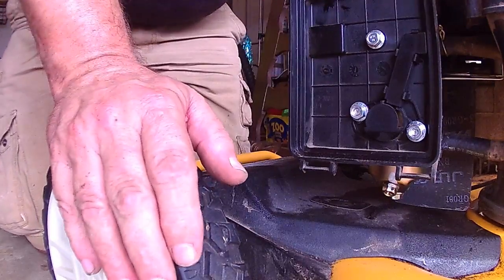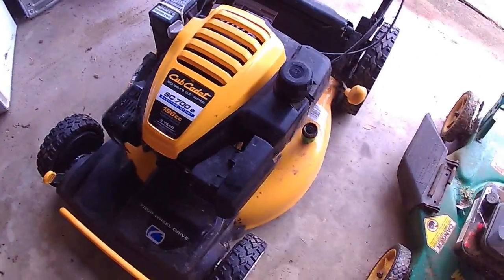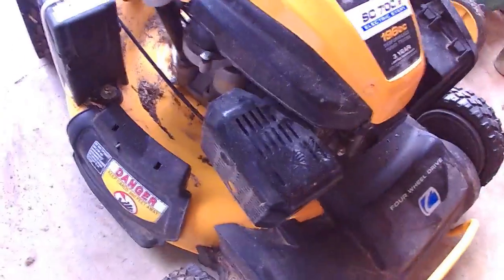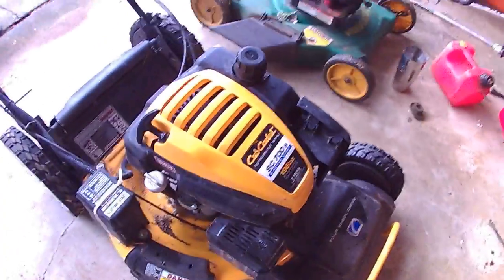Okay, I'm going to get this thing tidied up. I'll bring you back when we're ready to start it. Okay, we're ready to start this thing — we just put fresh gas in it, drained all the fuel out. There was a little bit of water and some debris in it, so we're going to see if this Cub Cadet SC700E with electric start runs.